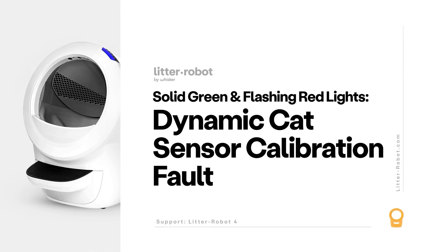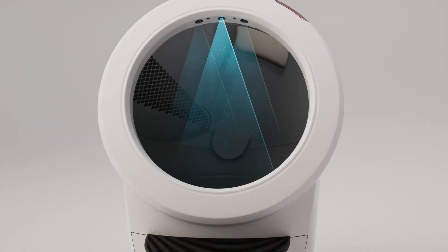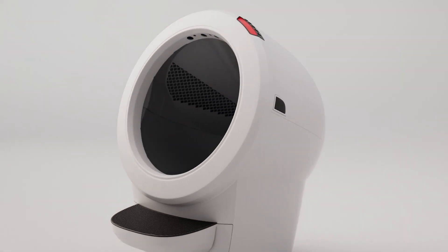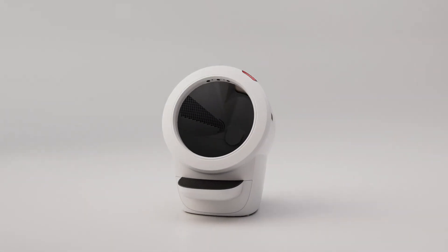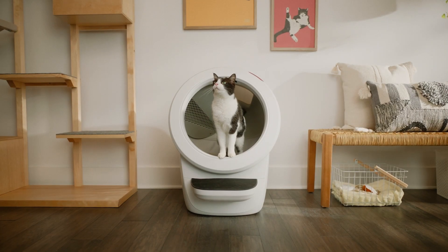The Litter-Robot 4 is equipped with OmniSense Detection. There are three laser sensors located in the top of the bezel, as well as a cat sensor weight scale located in the base of the unit. These sensors detect when a cat has entered or exited the unit.